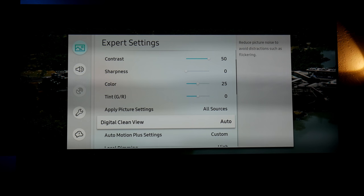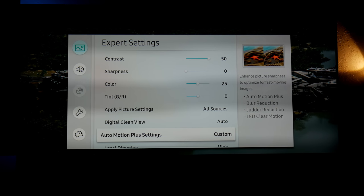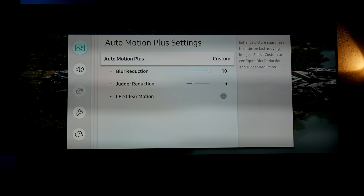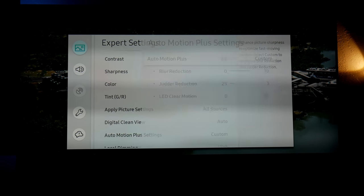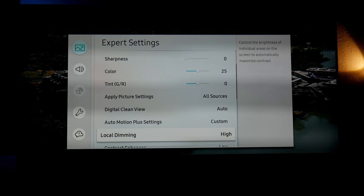Digital Clean View is on Auto. Auto Motion Plus is in Custom — blur reduction is at 10 and judder reduction is at 3. That way you don't get a lot of that soap opera effect.